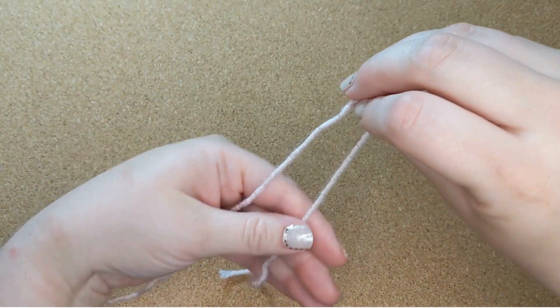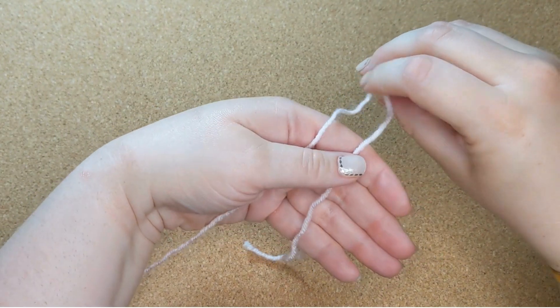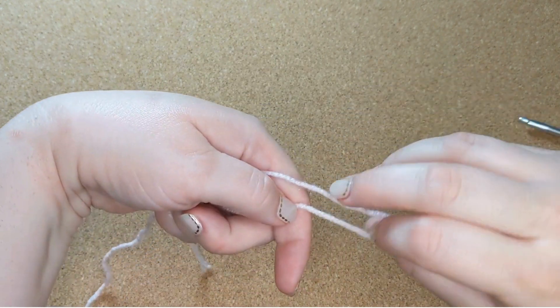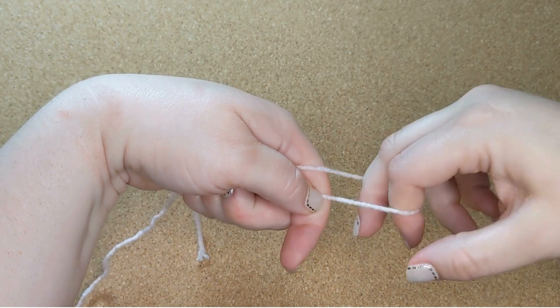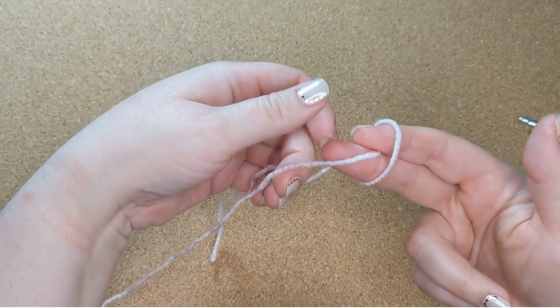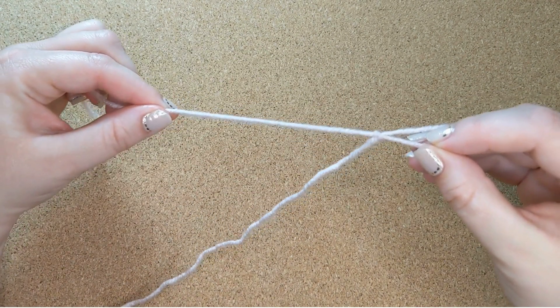The way I do it is I make sort of a long U-shape with the yarn and lay it over my hand so that the tail is on the right side and the working yarn is on the left. Then I put two fingers of my right hand through the loop at the end, twist it over once, and then I grab the working yarn between those two fingers and pull it through. And there you have a slipknot.